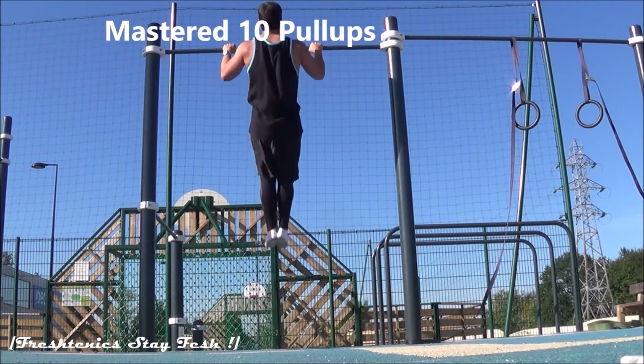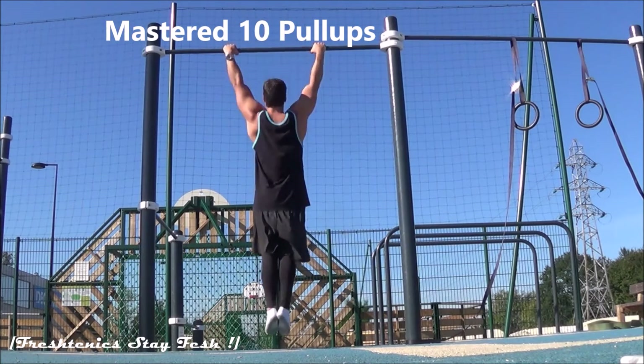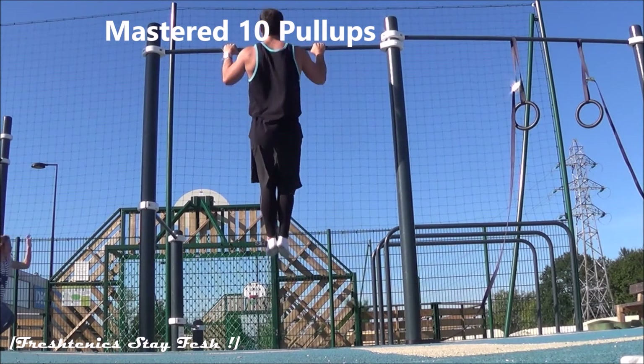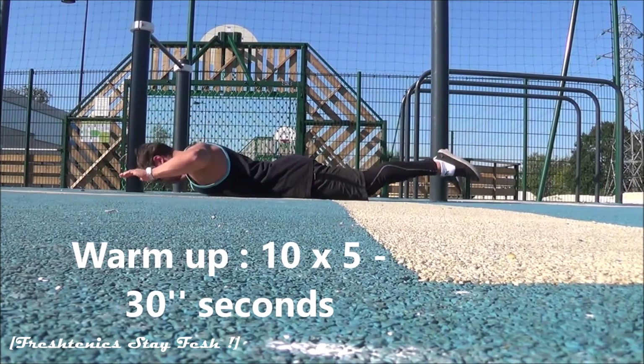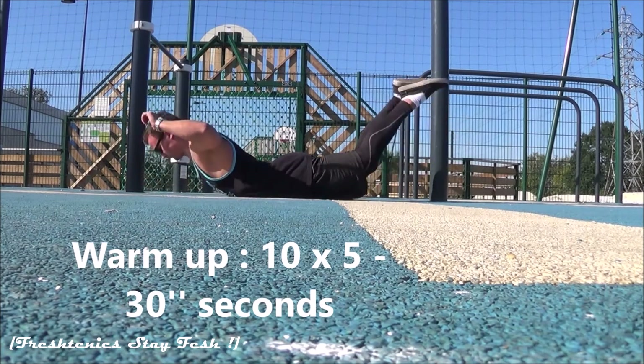The first thing to do is to execute 10 pull-ups before starting the progression of the front lever. Before starting, you can do a little warm-up for your low back — 10 reps, 5 sets, and 30 seconds rest.